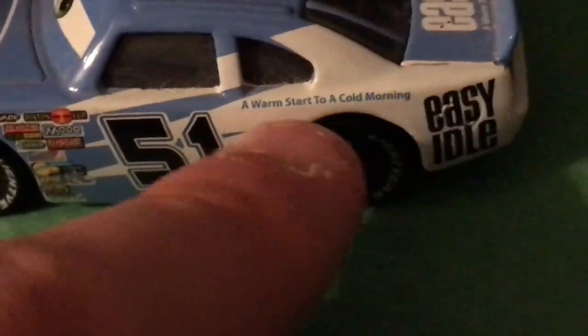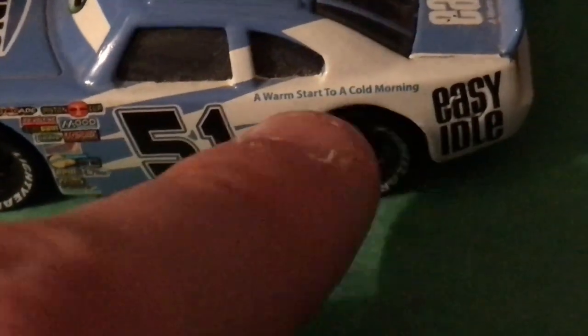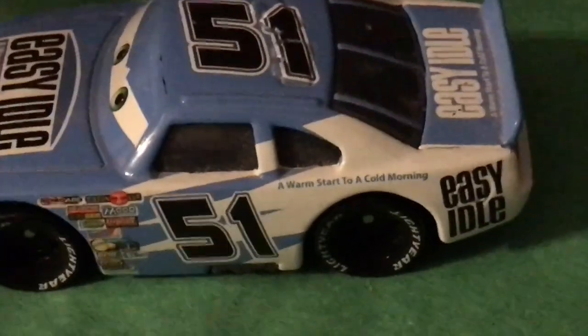I love how this slogan is just very small text on the side in such a generic font — this screams 2006 graphic design is my passion. Number 51, of course — for Cars 3 the number had to be changed to 15 to accommodate Cruz when she takes on number 51 at the end of the movie. Ruby did not return for Cars 3, but the sponsor did — Easy Idol, "A warm start to a cold morning."